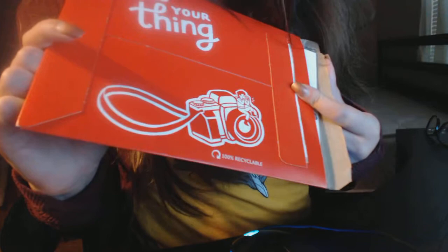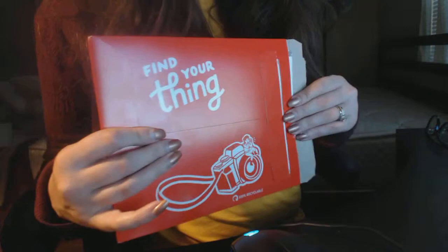Hey guys, this is Kayla Christine and I am excited because I wanted to share with you my very first artboard from Redbubble. I just got this in the mail earlier today and as you can see I could not wait to open it, so sorry about that.